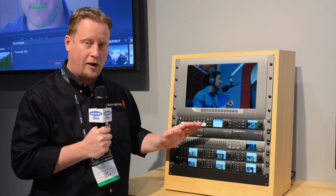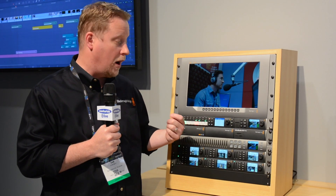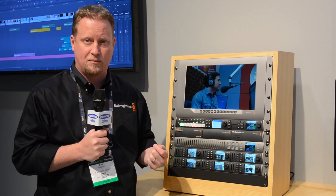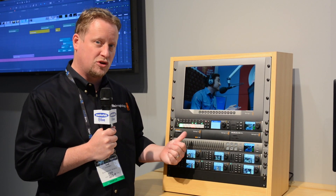Having all those controls right along the front means it's very easy to use those touch panels to do quick switching while we're traveling. The other really nice thing about this is it's still all Ethernet-based, so if I still want to use it with one of our ATEM production panels or with any of our software controls, this unit works with those as well.